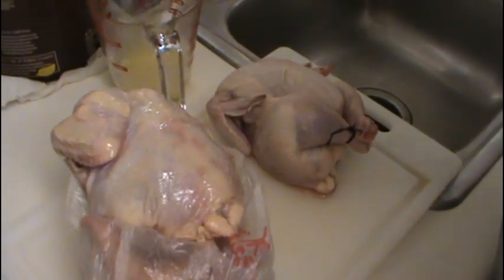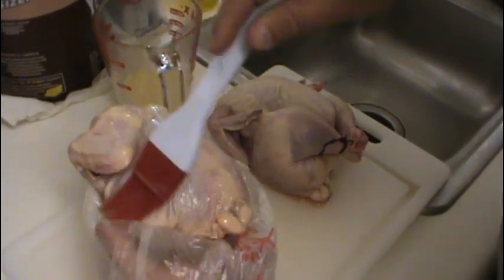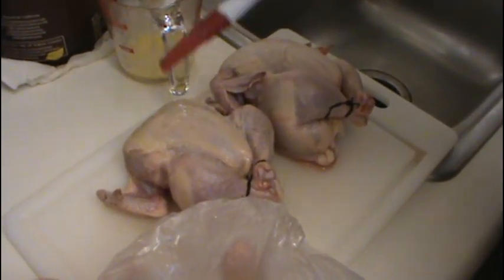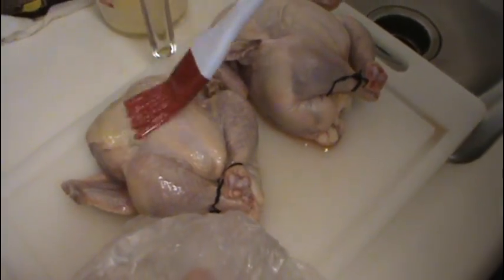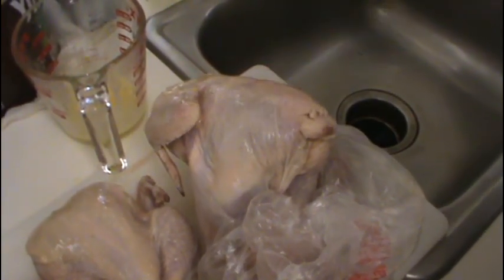We're going to baste the chicken with the melted butter. I like to start with the back first. Don't be afraid to use a little extra — it will not hurt these birds. And don't be afraid if the wings come apart; we'll tuck them again before we put them in the Traeger.